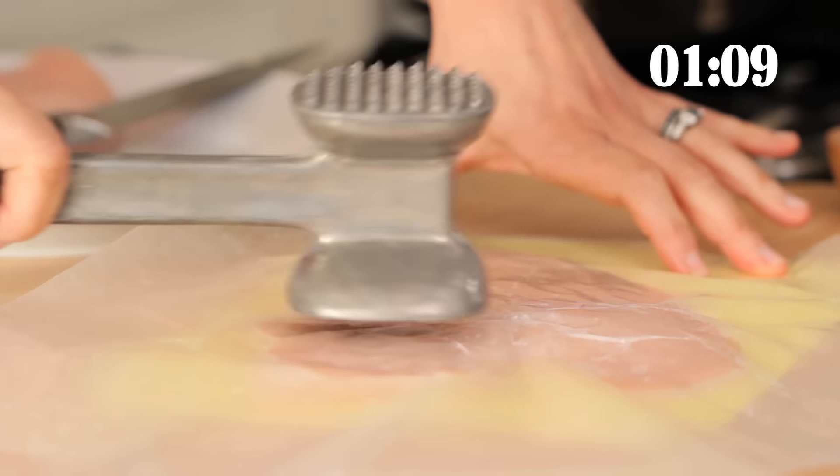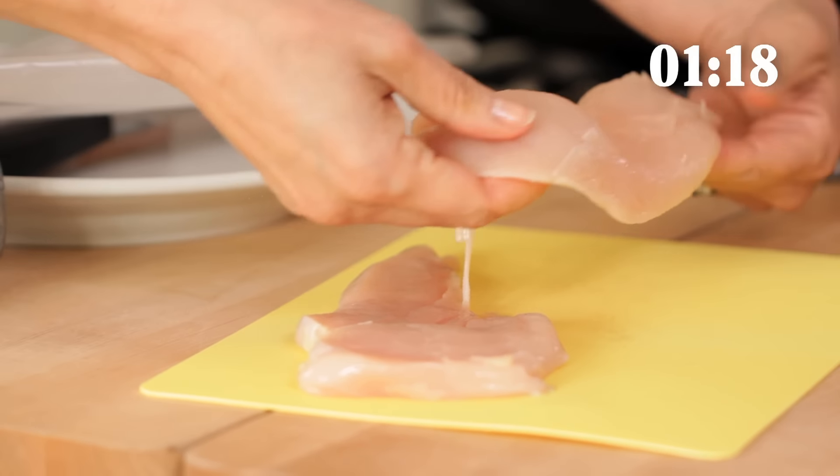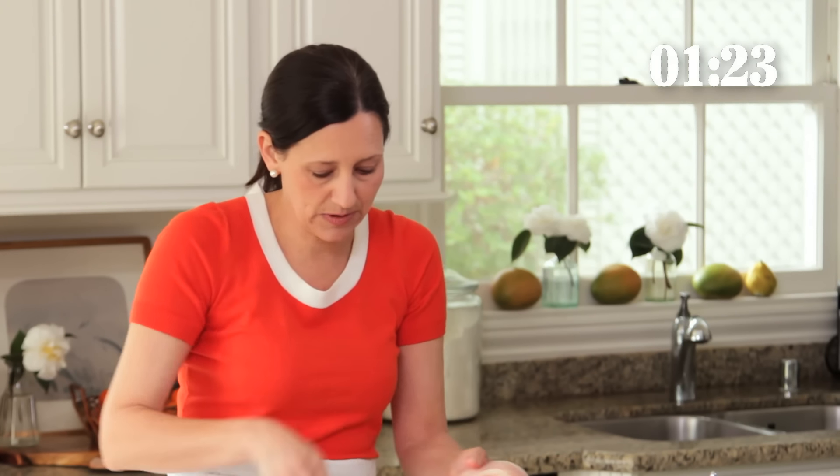Don't go too nuts because you don't want to really pulverize the poor thing — you just want to pound it. That's also going to create a more even surface, so when we go to saute it, it'll look better. We're just gonna put that on our plate.